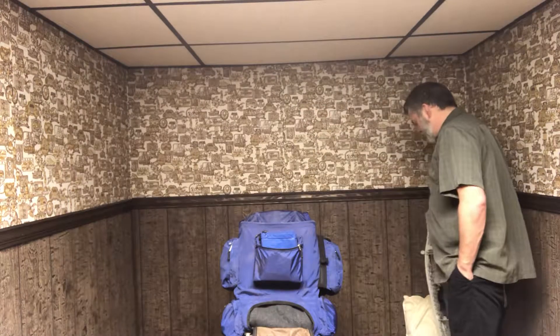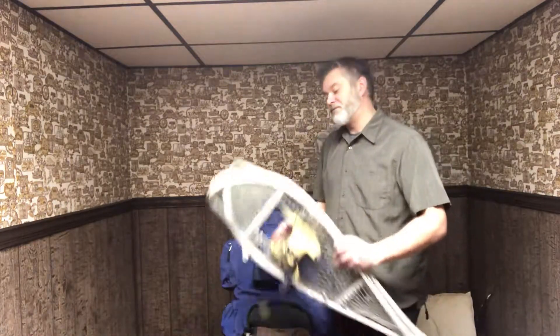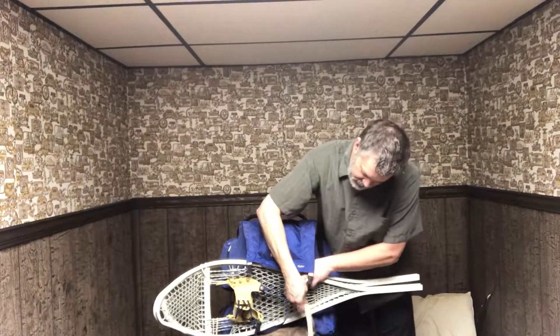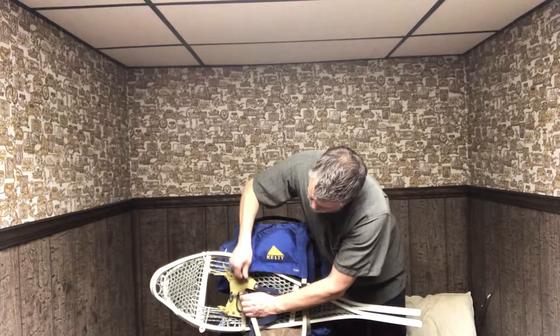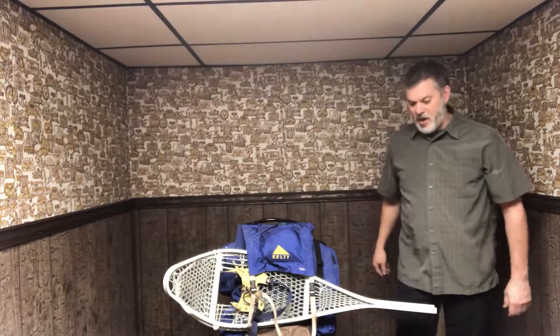I'll figure out later where I want everything to go. I'll use a couple of these old bungee straps to get my snowshoes on, and I'll probably just throw them right in here underneath this flat section. We talked about how I was going to carry them — kind of a pain, but obviously if it's raining I'd probably do something else.